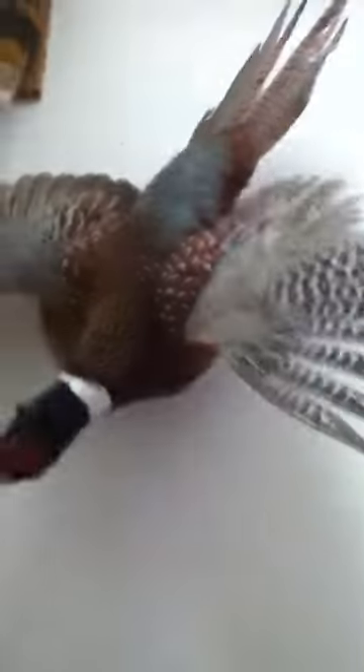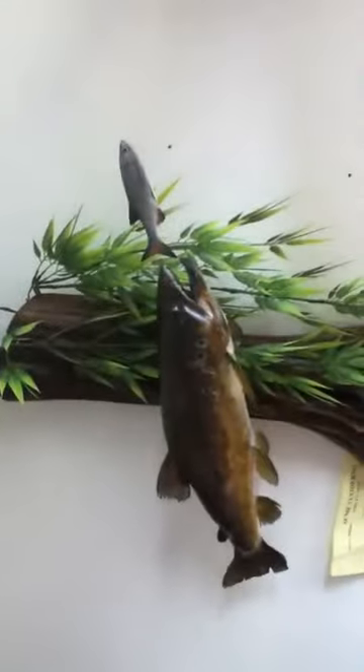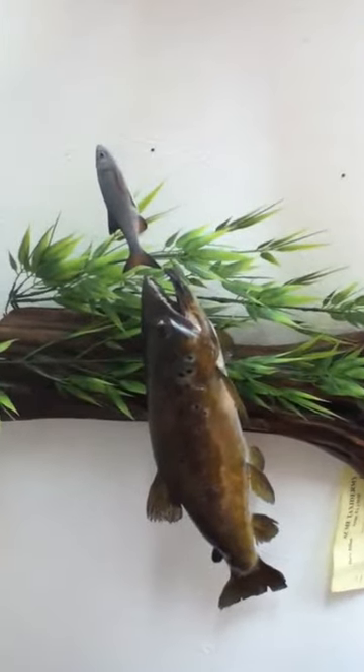I'm into taxidermy and hockey cards as you all know. But there are two main things of mine: taxidermy, hockey cards, hockey, and baseball.